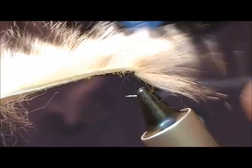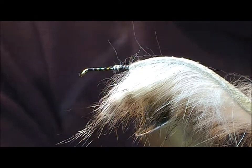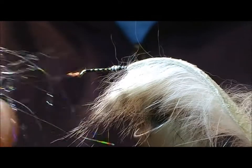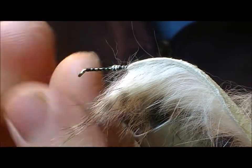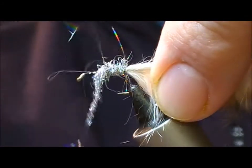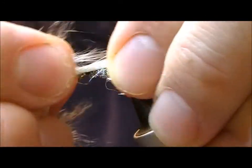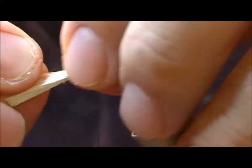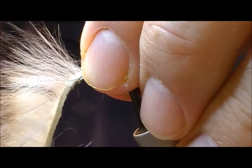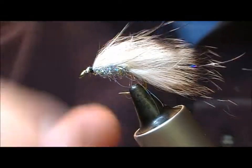I'll tie it in at the back and then it'll be folded forward and tied in at the front. For the body I'm using a silver holographic light bright dubbing and just dub that loosely up the body, fold over the strip, separate it out and tie that in and bind that down.